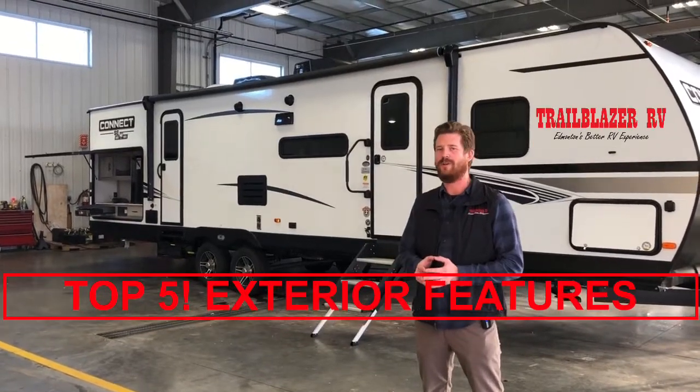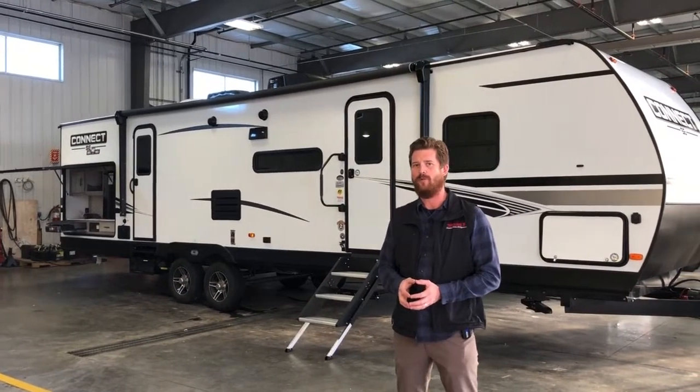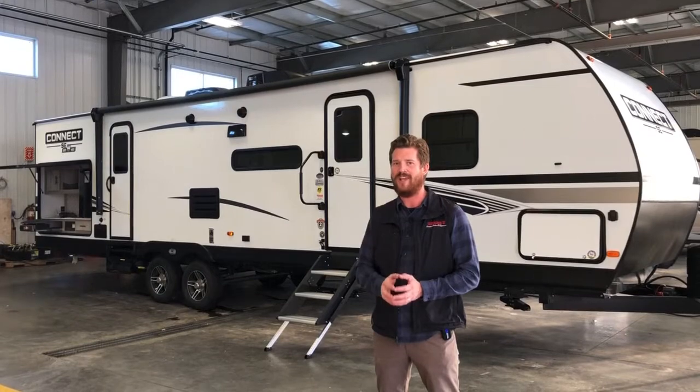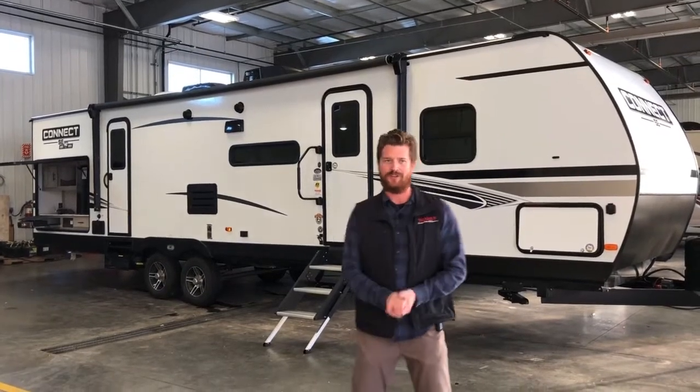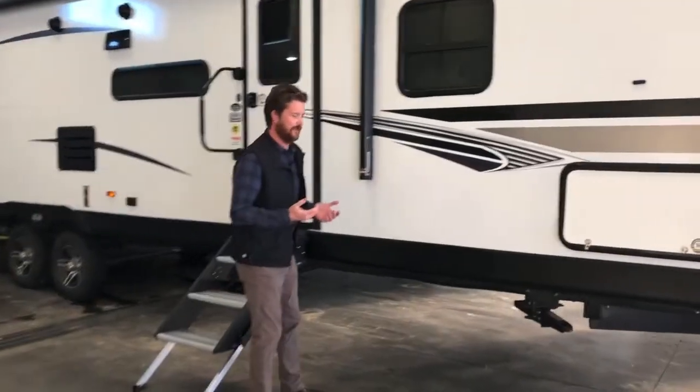Chris Graham here with a Trailblazer Top 5 exterior features of the 2021 KZ Connect SE 321BHK SE. Feature number one — the most important part of any trailer — the very frame that it's built on.